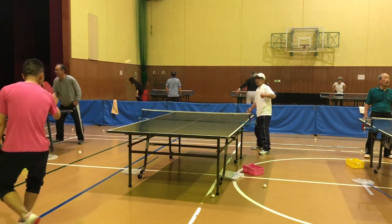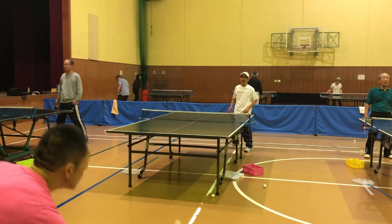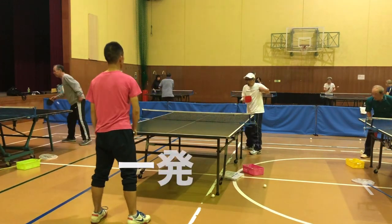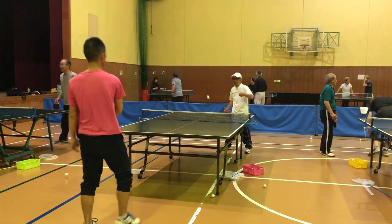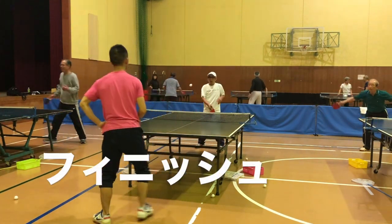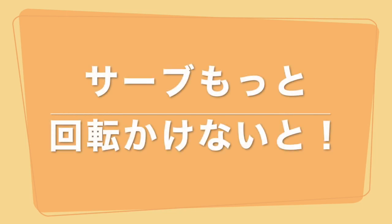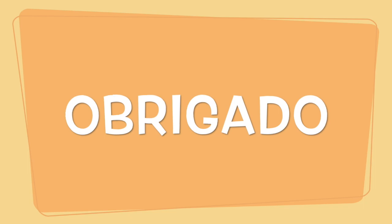Slug as an animal. Slug as a flour decision. Slug as a total of 8 million people. Slug as a chicken. Thank you.